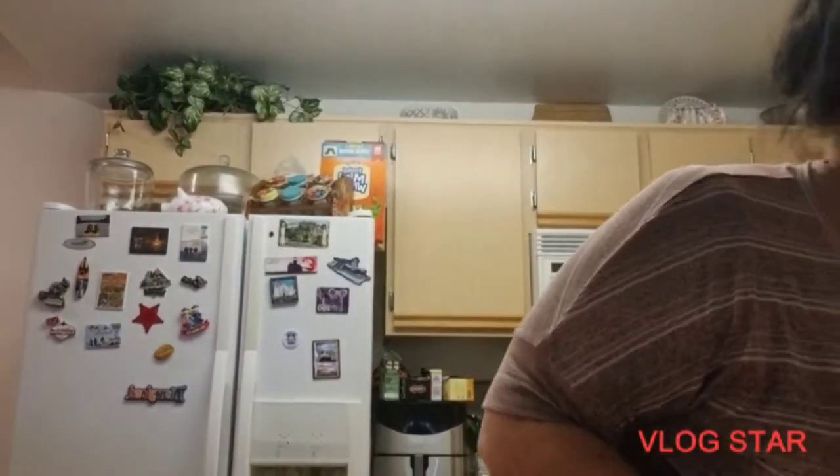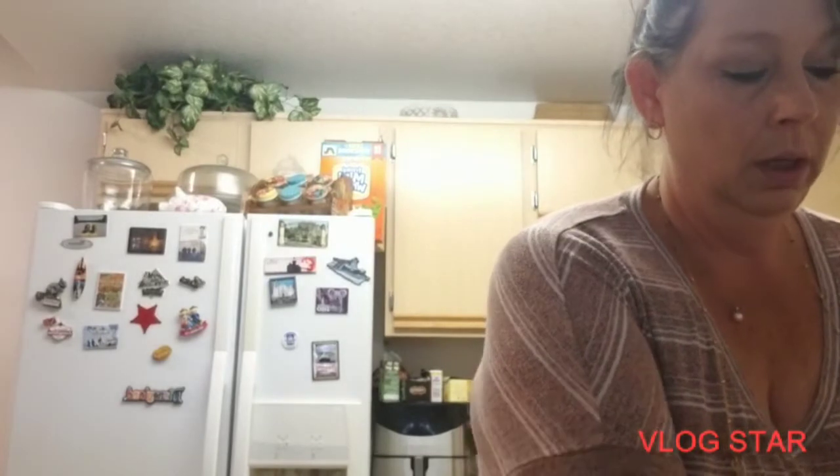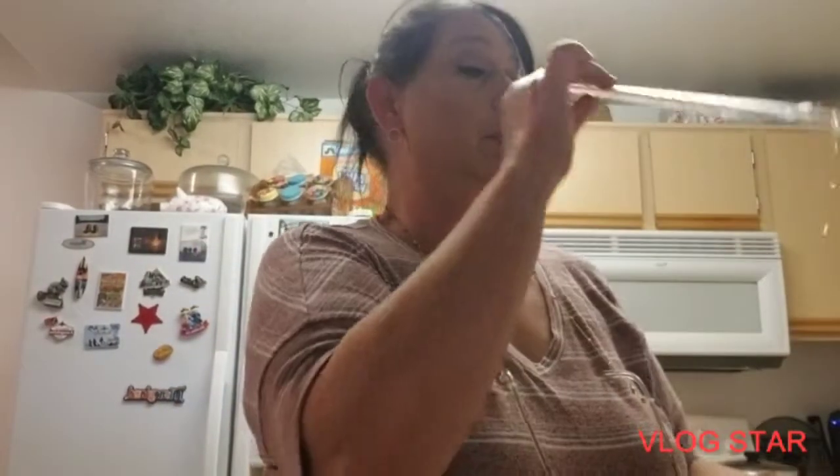I cannot have my iced coffee without my glass straw. I have a little thing that cleans my glass straw — I just always like to make sure.